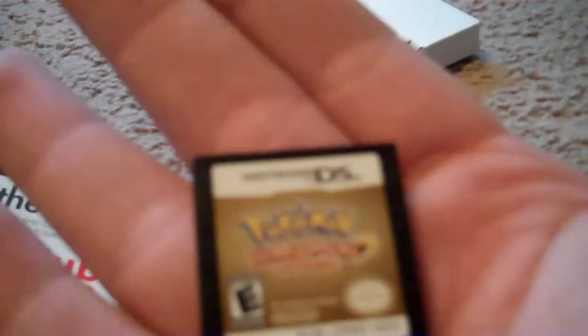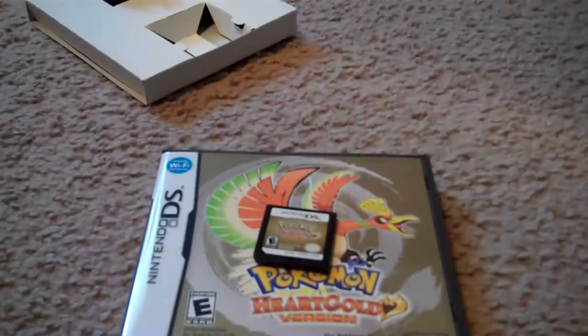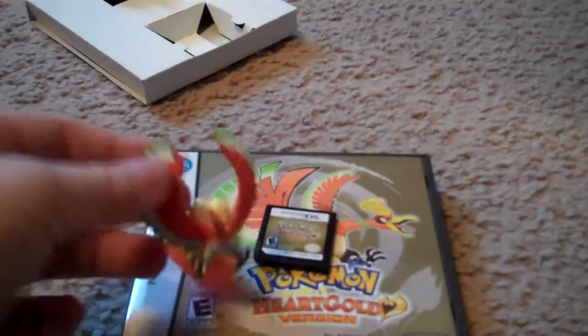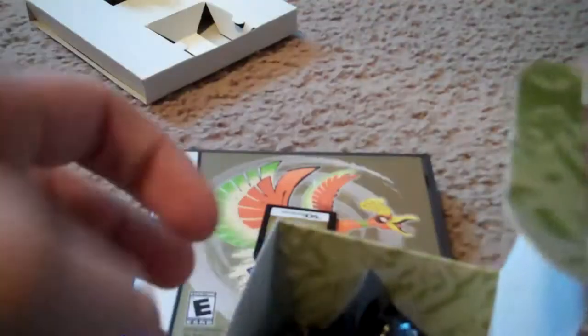Pokemon HeartGold. That concludes this video today. Bye, everyone. Oh wait — I forgot to unbox my figure! I just realized that. It's not bad actually — kind of like a plastic-y thing. Here's the back of the box. I'll add this with the other video — don't worry, they will be uploaded together. Bye.